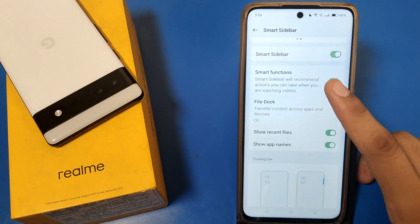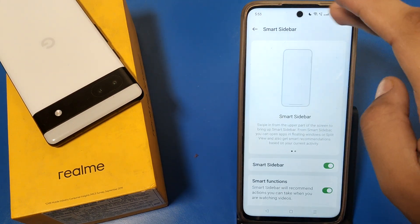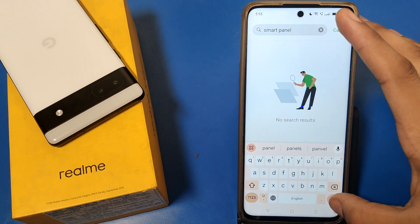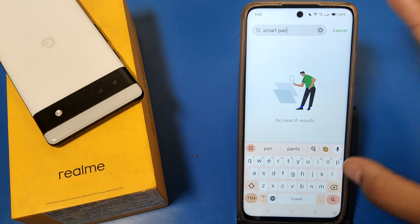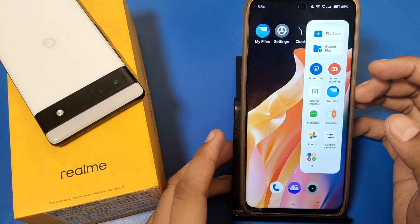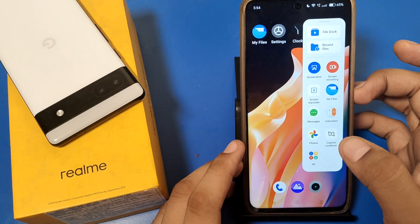If it is not showing there, then you have to open the Smart Panel. Here it is showing the power off button. If it is not showing, then you can restart your mobile and then it will show. When you just click on it, it automatically turns off your smartphone screen.